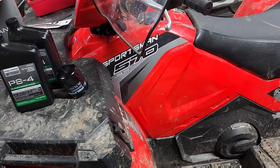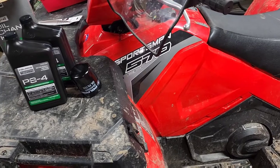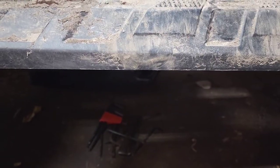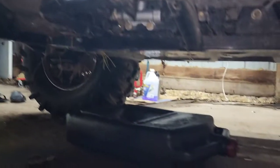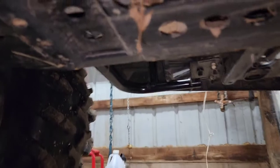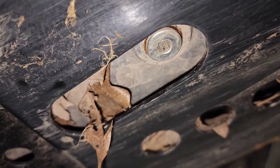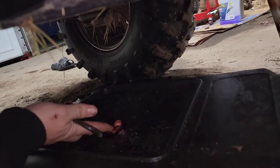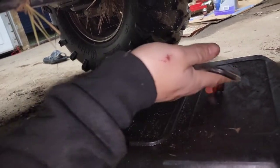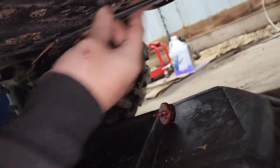The first thing we're gonna do is head down to the bottom and remove the drain plug. We're down underneath the ATV now — go from the right side, about the middle of the ATV, straight in, and you'll see a little plug that you use an allen key to remove. I've already broke it loose so it should be pretty easy, and we have our drain pan down below.